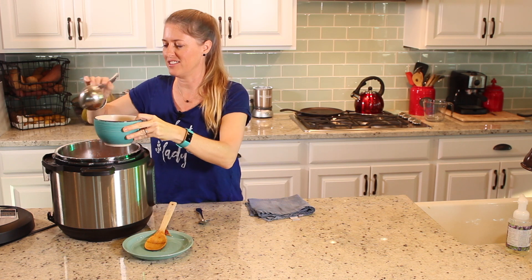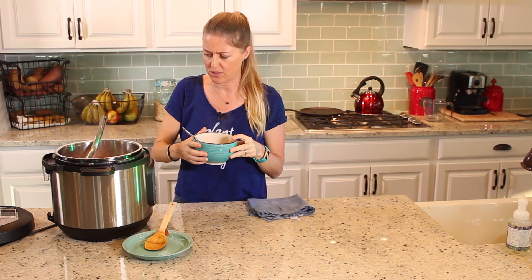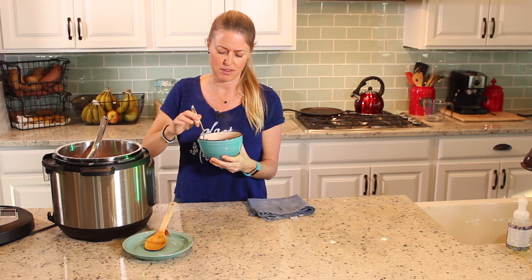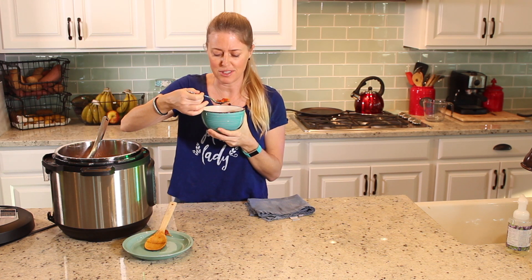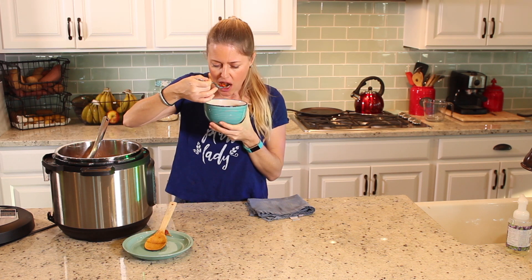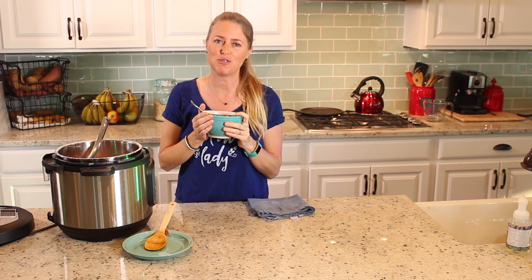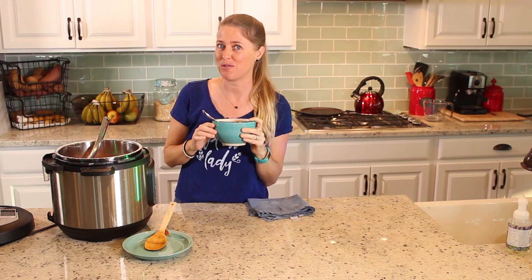Now just to get a taste. This is such a great soup — so healthy. Cabbage, celery, carrots, onions, bell pepper, and tomato. You get a bunch of those delicious vegetables in there for your day. So delicious! And you know what would go great with this? The tortillas that we made from last week. So try it out, guys. Let me know what you think, and I'll see you next time.